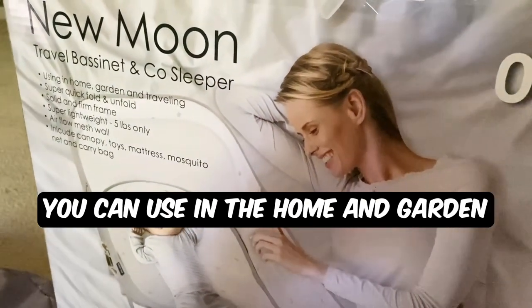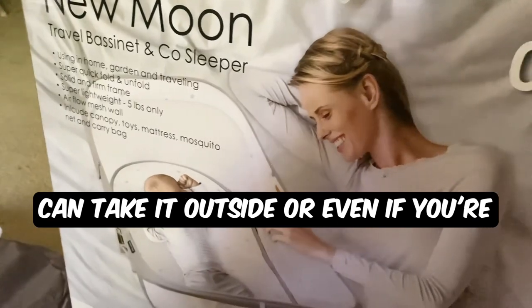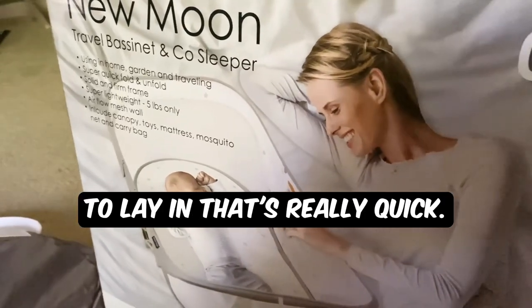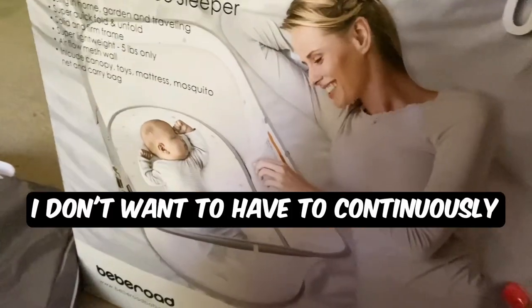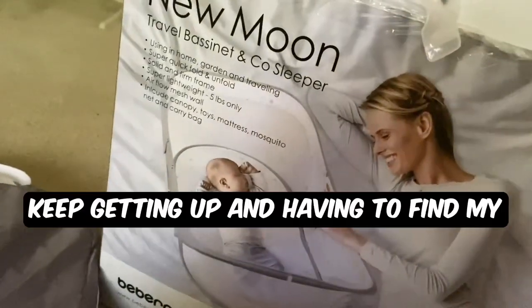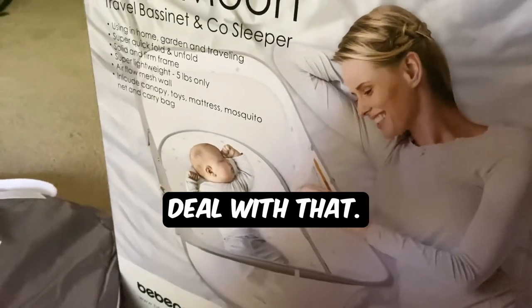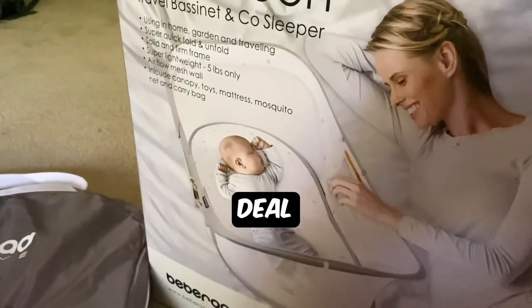If you're using it for home, that's kind of cool — like if you go on a picnic you can take it outside, or if you're traveling, like going to the grandparents' house, you just need something quick for the baby to lay in. I was using this more so just for the side of my bed for the beginning stages, because I don't want to continuously get up. I will be breastfeeding, so I don't want to keep getting up and fumbling through the dark just to feed the baby. I've always had issues with that — it's been terrible.